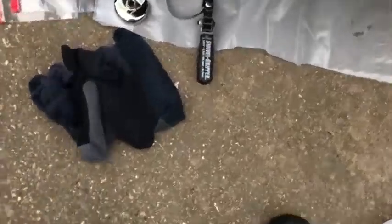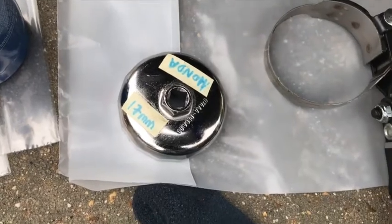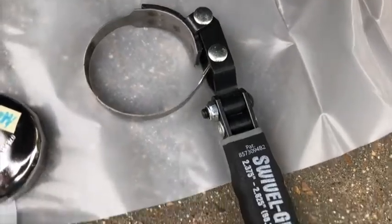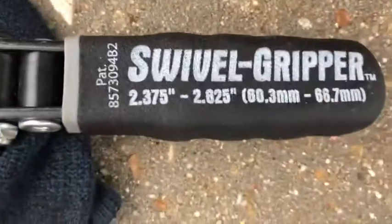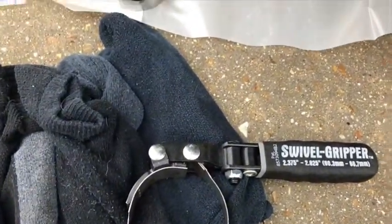Most Hondas you can use the Honda oil filter wrench, but on this one, by the time you put a socket in there, you don't have clearance. So I'm using this style of filter wrench — there's the range and size that works on this. We're going to get that oil filter changed.